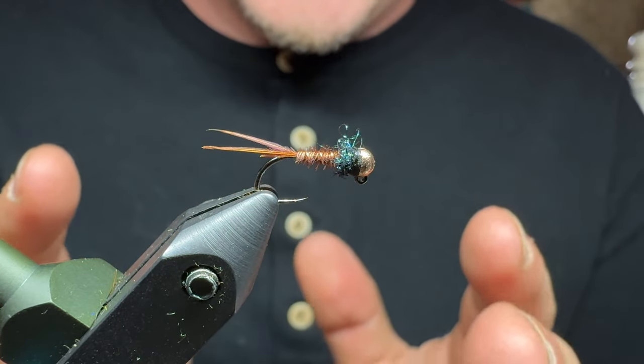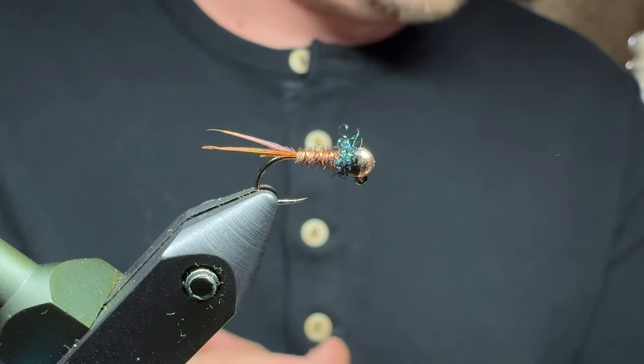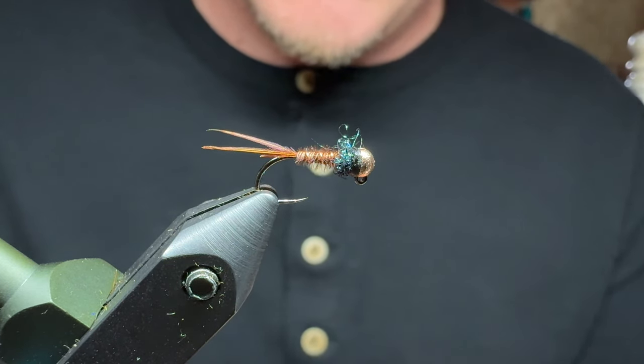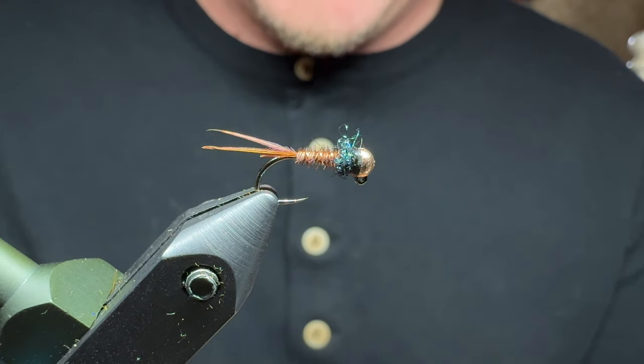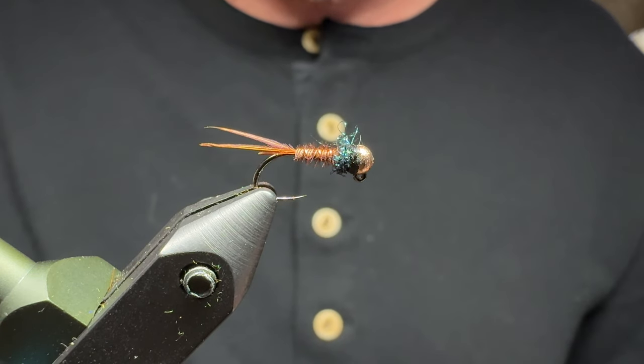I'm going to be showing you tonight how to tie my simple pheasant tail pattern. There's no frills, nothing fancy going on here, but it's quick, effective, and a fairly easy tie. Without further ado, I'm going to get a hook in the vise, get a bead on it, and let's start tying.